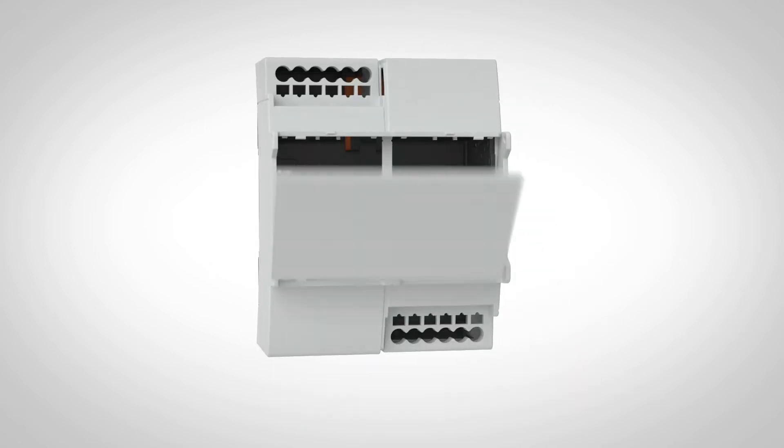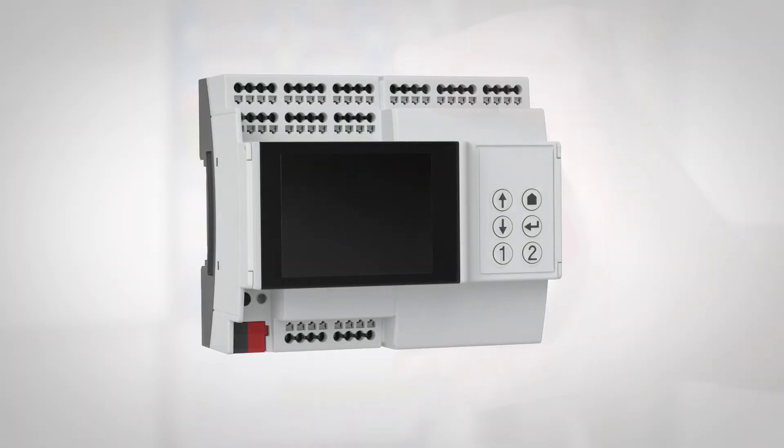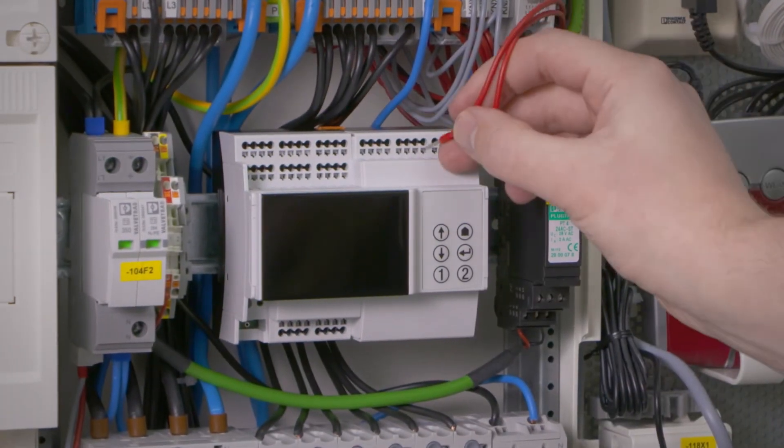Flexibility in design means a lot of space for your electronics or connection technology. And for the installer, this means quick and easy installation in the control cabinet.